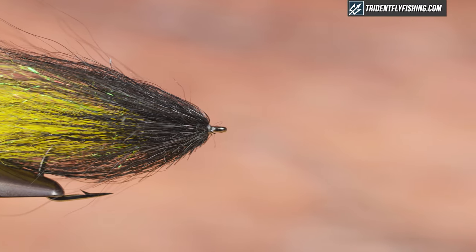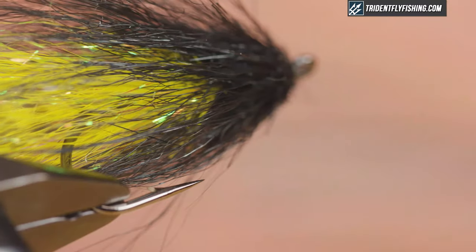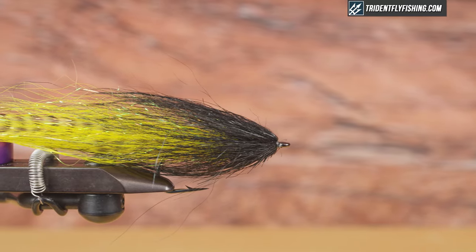Hey guys, Jared with Trident Fly Fishing, and today we're going to be tying Bob Popovic's Bulk Head Deceiver. It's very similar to the Bucktail Deceiver, except we're going to add some bulk, and I'm going to do it in two ways. I'm going to use the butts of the bucktail and some fine flash, and we're going to get started right now.